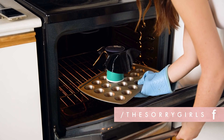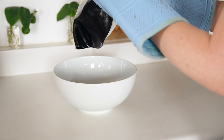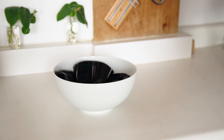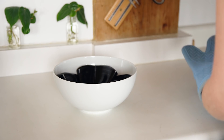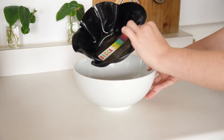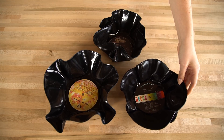When the time's up, you should see the record starting to droop. Carefully take the tray out of the oven, flip the record bowl upside down, and place it in a slightly larger bowl to set the shape. With some oven gloves on, you can gently bend the record to create some nice folds. Once the record is cooled, take it out and your bowl is finished. Remember, there is a small hole in the bottom, so don't put anything too small in your bowl.